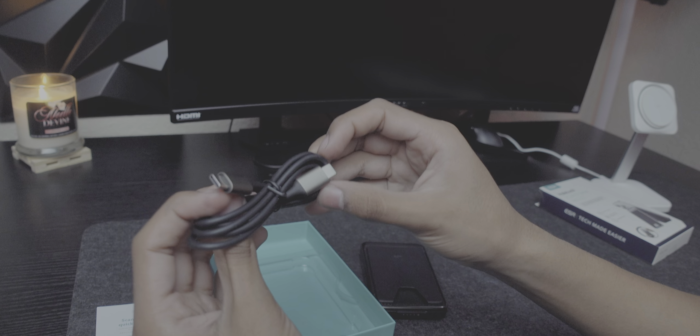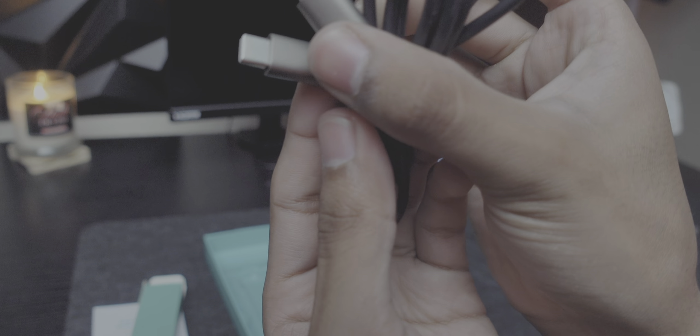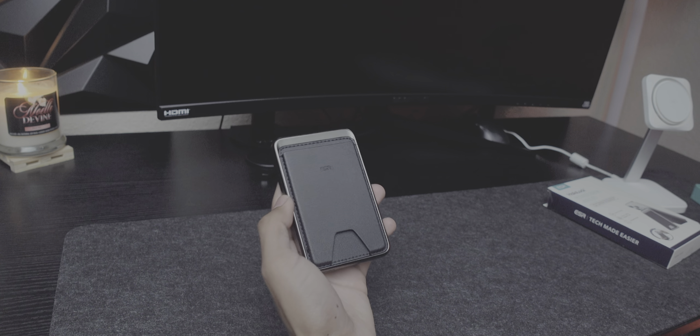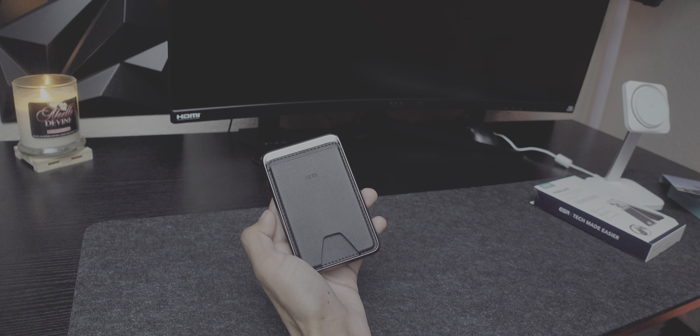There's a user manual included — I like the style they went with. They also included a Type-C to Type-C cable with metal frames. That's what you get in the box.